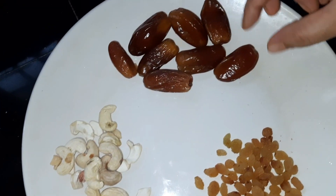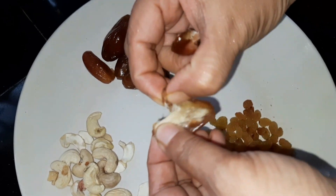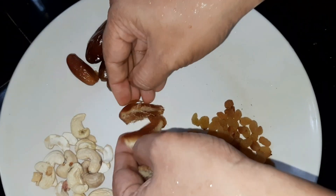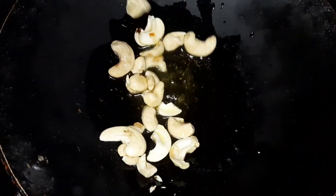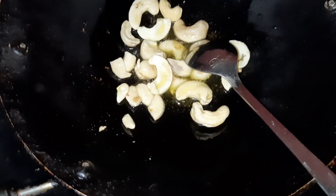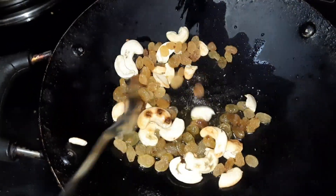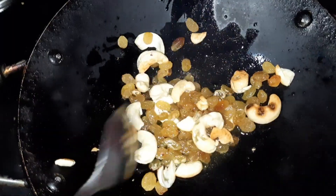Let's add a little cashew and a little more of the cake. Let's make a little slice of cake and fry it in the oven. The cake is on a low flame.